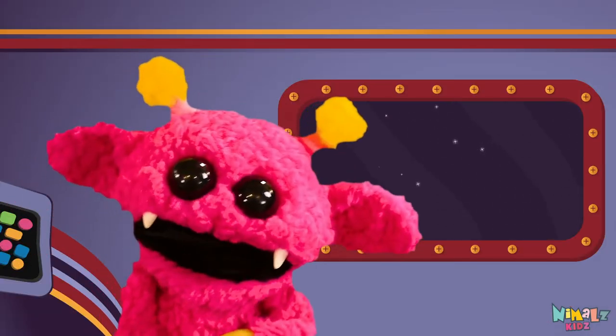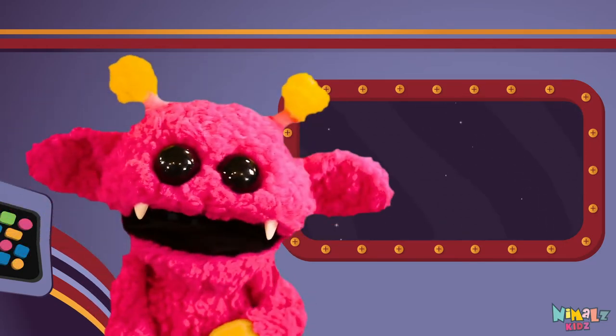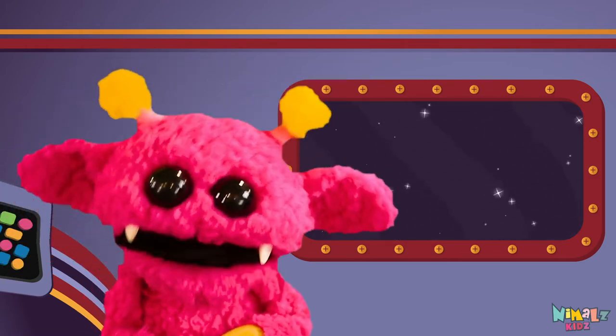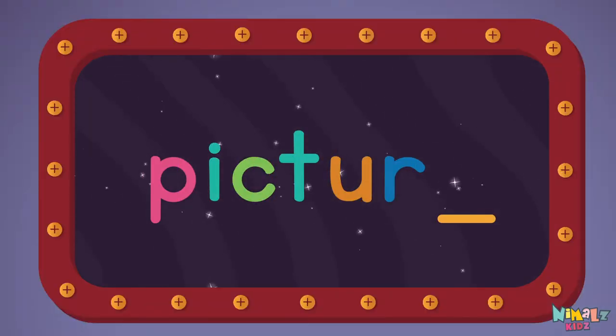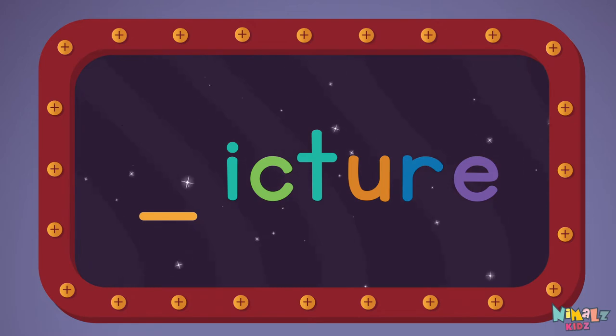That was fun, but let's do something better. Now it's time to find the missing letter. Let's see if you can say it before I do. E. P.